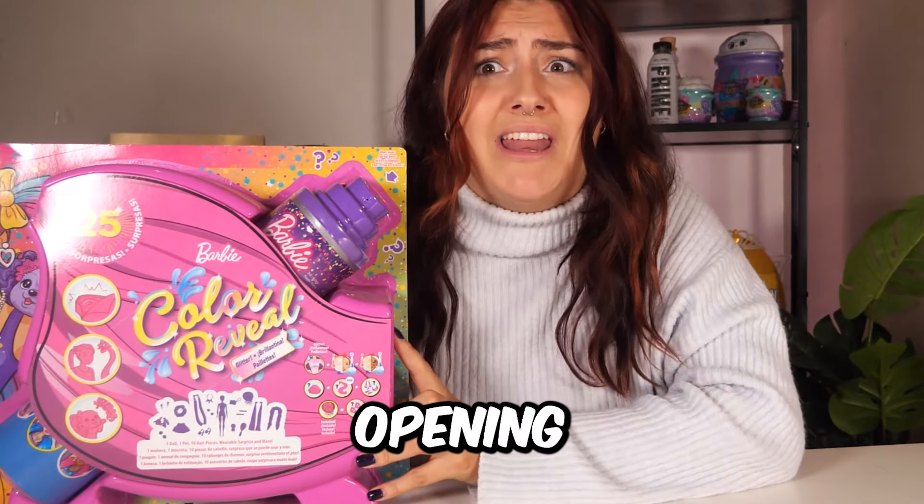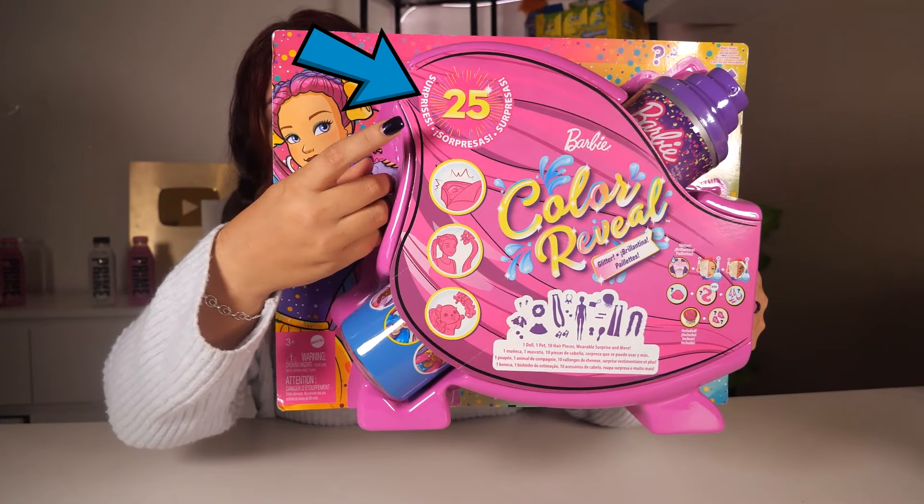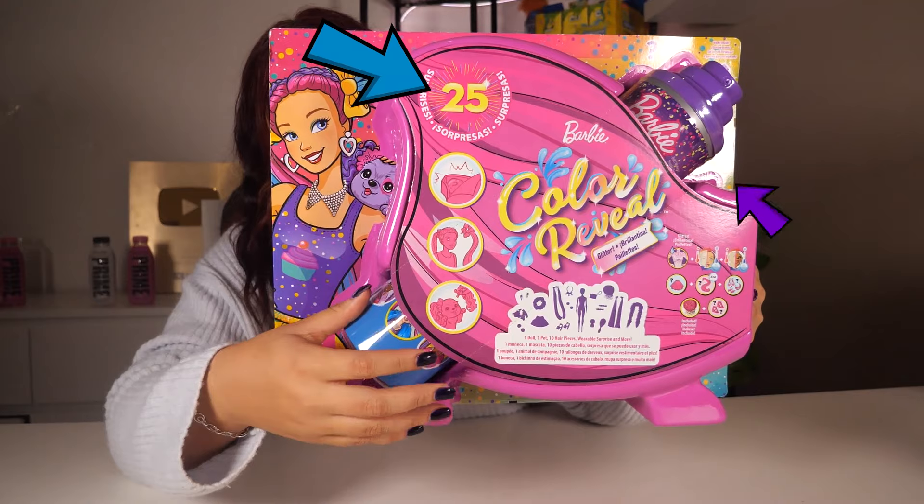What's up guys, it's me, Shawnee, and today we're opening a glitter colour reveal Barbie. Inside this box, there are 25 surprises and a mystery Barbie.